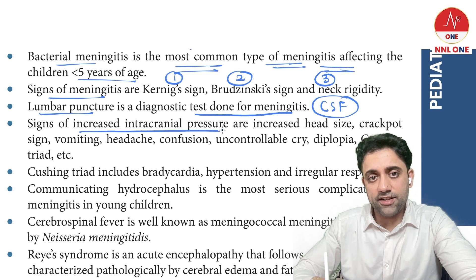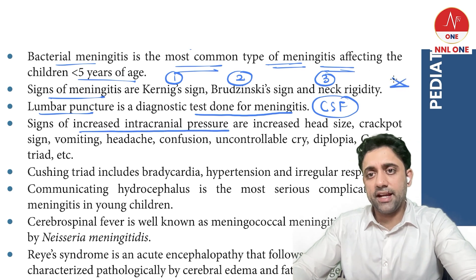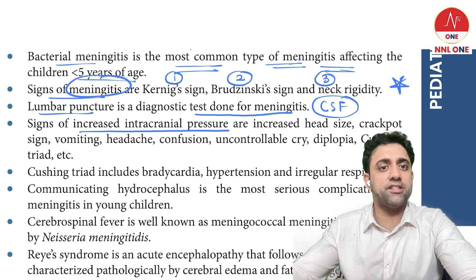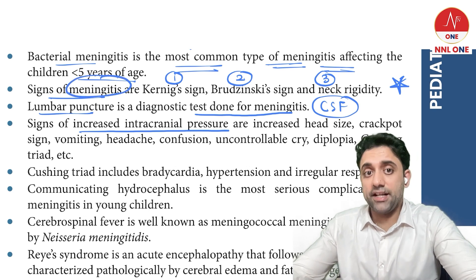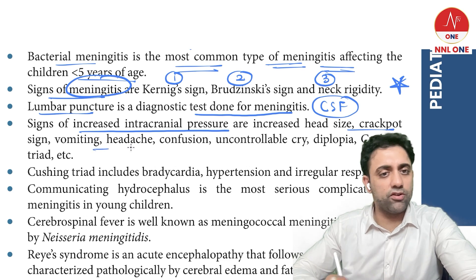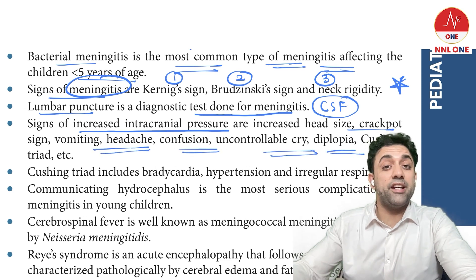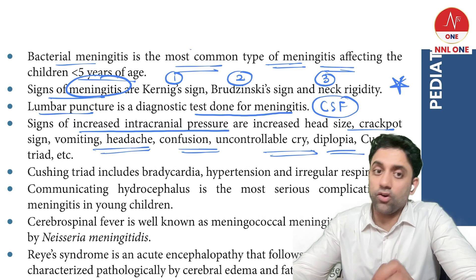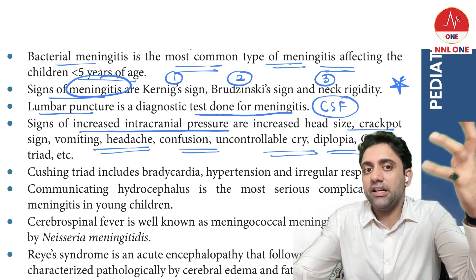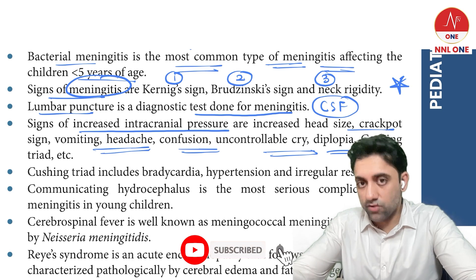Kernig's sign, Brudzinski sign, and neck rigidity are signs of meningitis. Signs of raised intracranial pressure include crackpot sound, vomiting, headache, confusion, photophobia, diplopia, and focal deficit. The child is very irritable, not sleeping well, and may have an inconsolable cry.